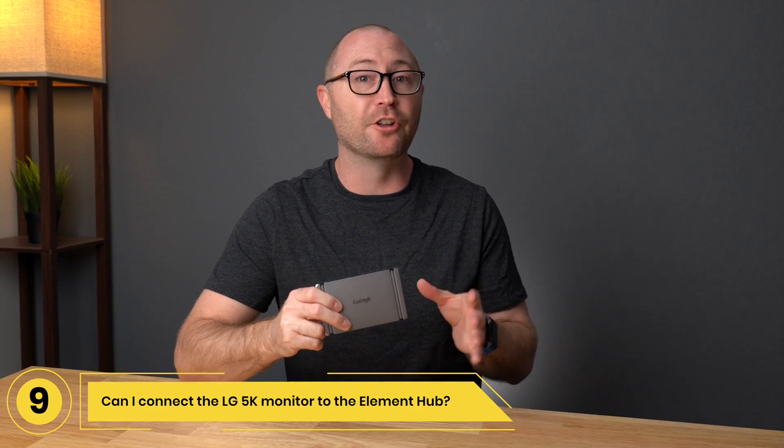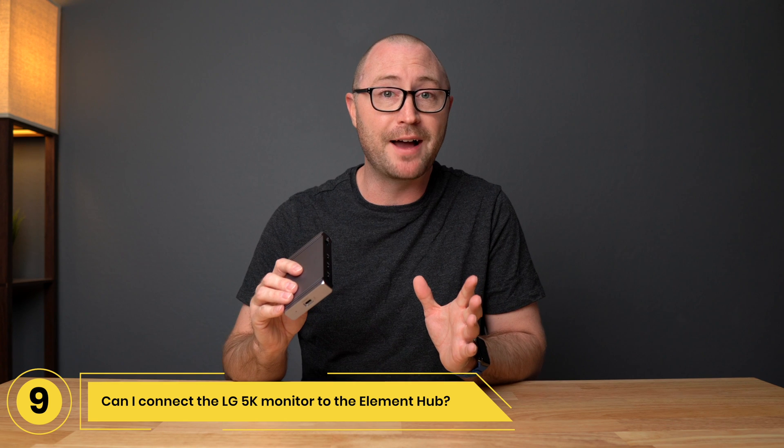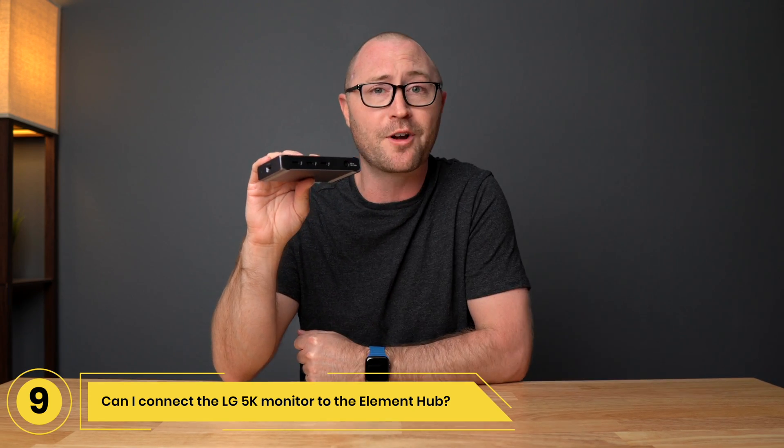Number 9: Can I connect the LG 5K display to the Element Hub? Yes, the LG 5K monitor has Thunderbolt, so all you need to do is connect it to one of the existing Thunderbolt ports on the Element Hub and the monitor will start working.